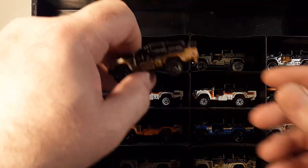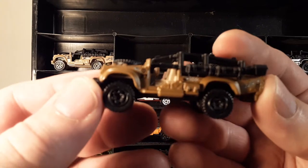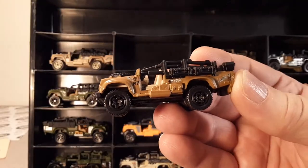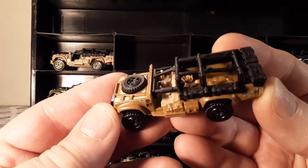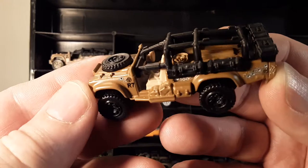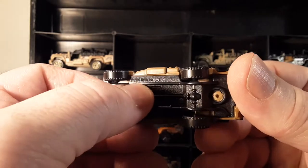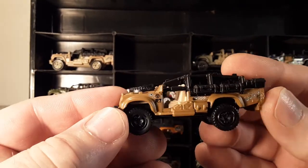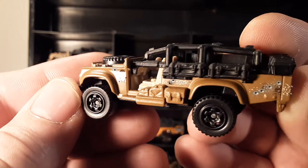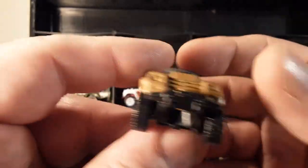The next year was 2010, and this is more of a brown or beige color — they call it brown. It's got a tan interior, black roll cage, black base. This is a plastic base with a metal body. It's marked R7 — not really sure what that stands for. And it's got bullet holes on the sides. Didn't have guns, but it took fire!